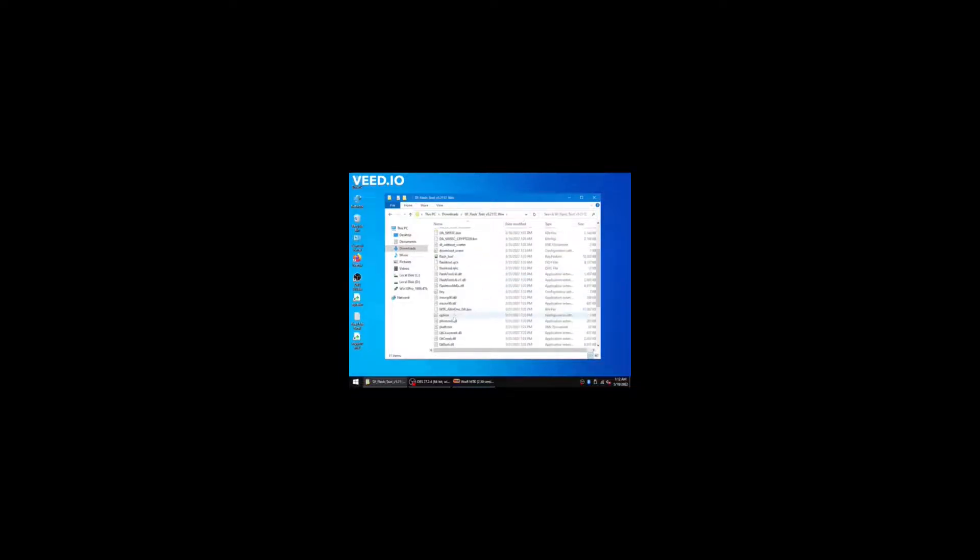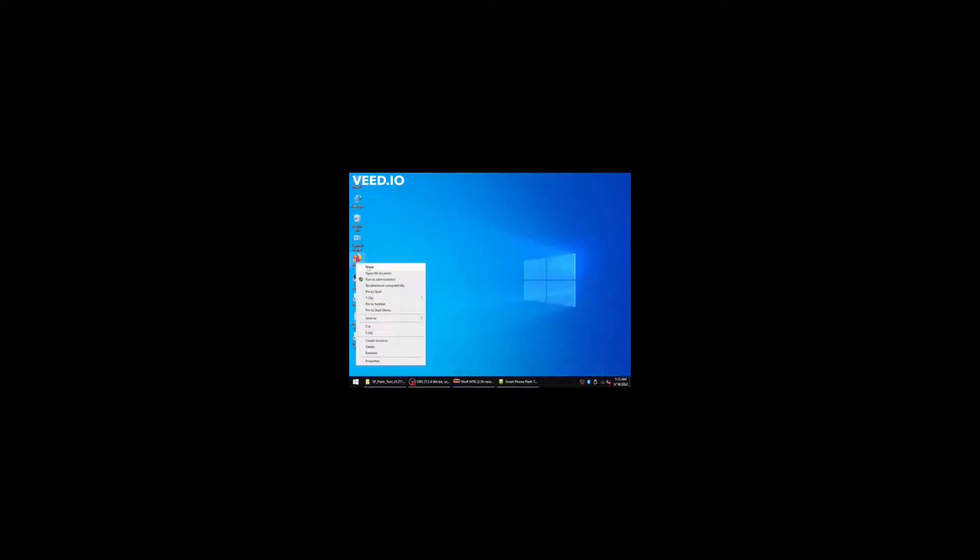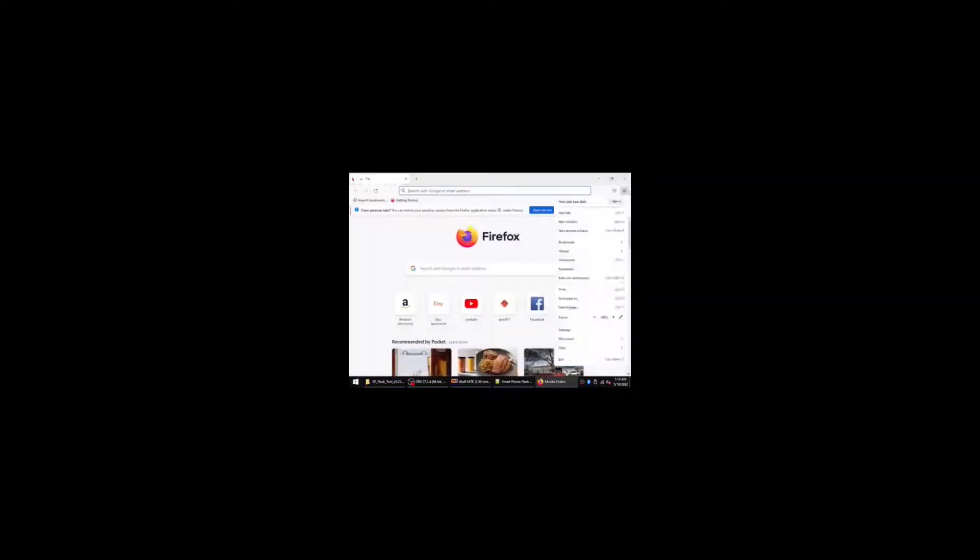Go to downloads and extract SP Flash Tool, then open the folder and go to Flash Tool. Press choose, then go to the scatter file. Then go to Read Back and press add. Copy 0x0, then press add in SP Flash Tool. Double click and save it as ROM0, then press save. Then add 0x0, copy 0x8000 and paste it into the read back block start address and put it in the length. Then press OK.